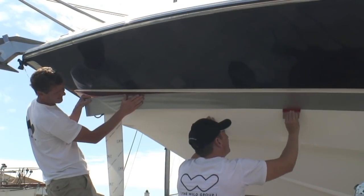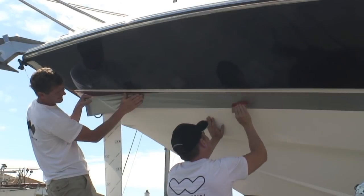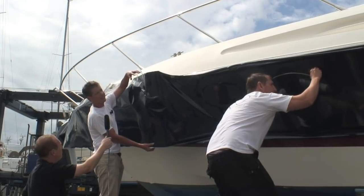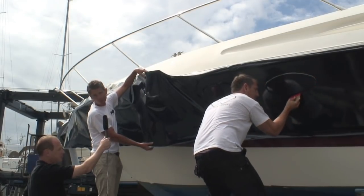On this particular boat we're just doing a colour band on the hull. If we were doing the top section up here as well, then you need to allow more days, more time.